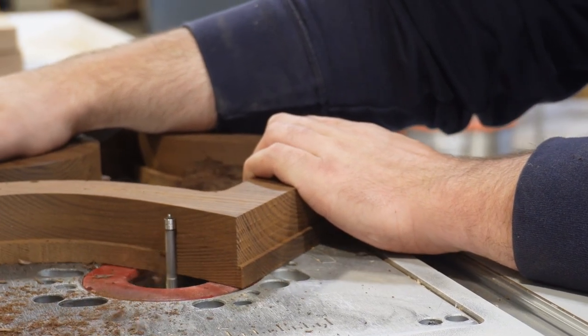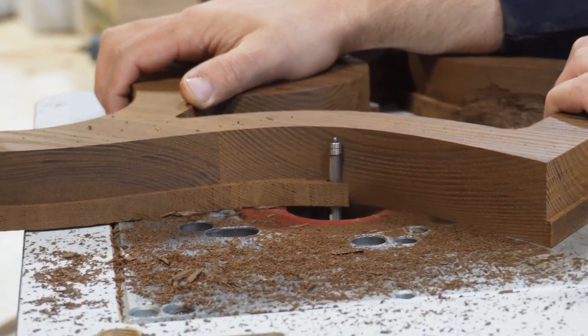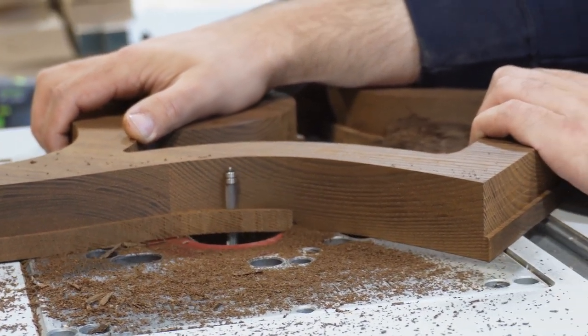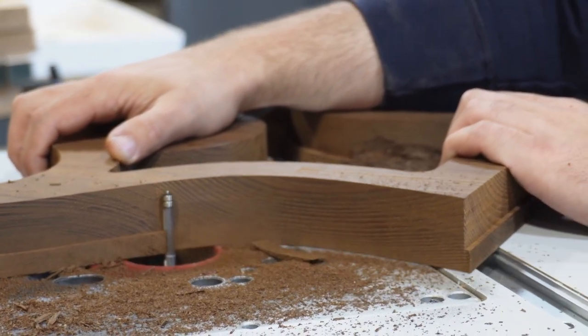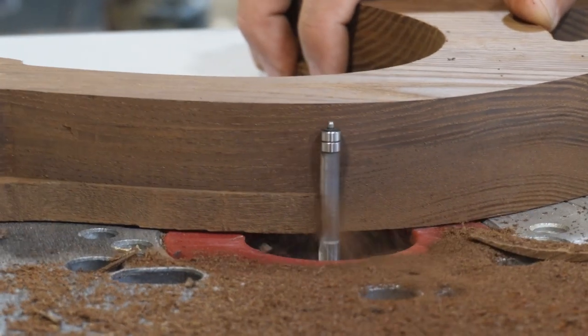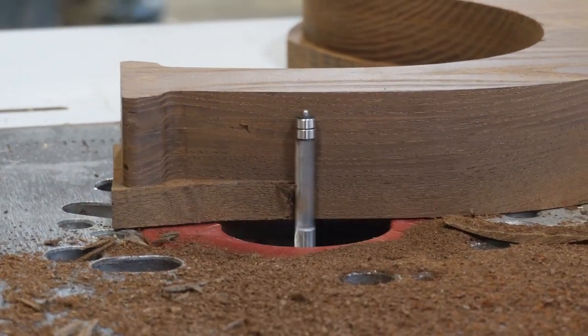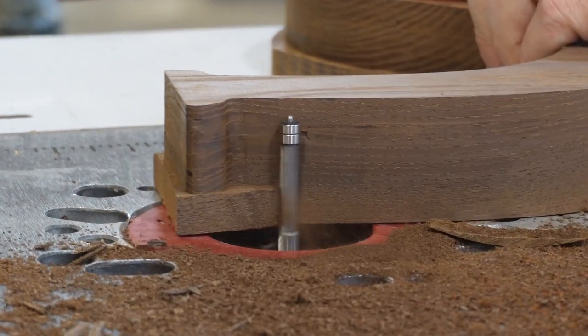There are lots of bits on the market that you can use, but we've got a handful that we'll probably link in the description below. I'm sure you've seen these flush trim router template videos on the internet — they're satisfying to watch but they make a huge mess. You can see the wood chips just going everywhere.